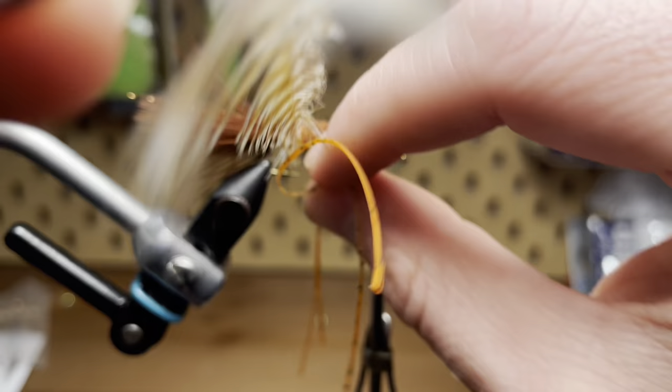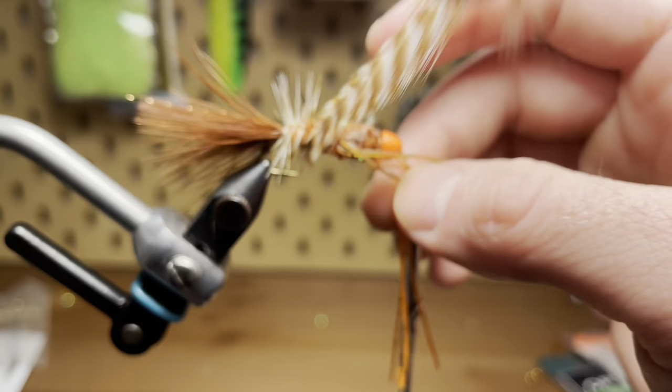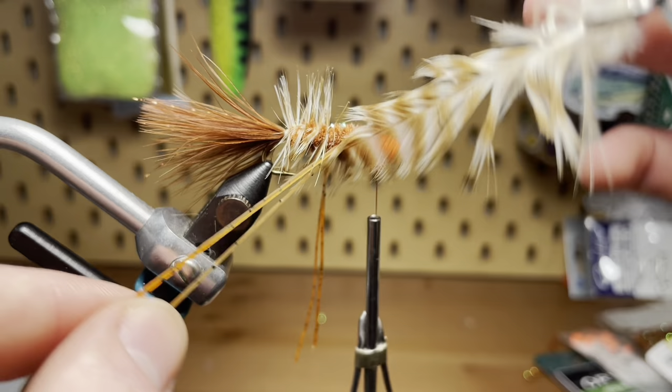With that body chenille done, the next order of business is to wrap our hackle feather. I'm wrapping this in even wraps, making my way up, and once again going to skip the rubber legs when I get to them — making sure I don't get them caught beneath a wrap of the feather. So I'm just going to wrap it all the way up to the front of the hook and then tie it off as well.